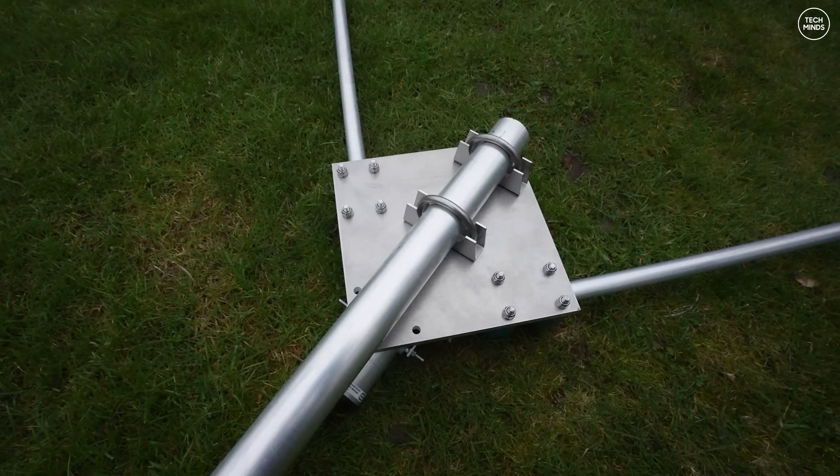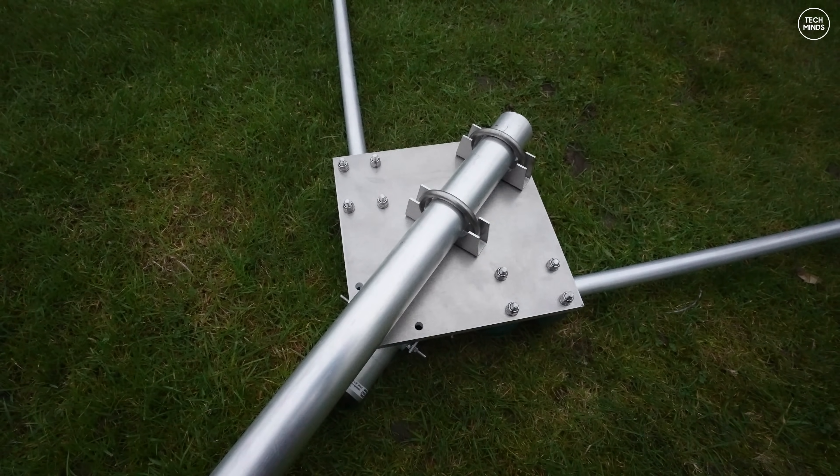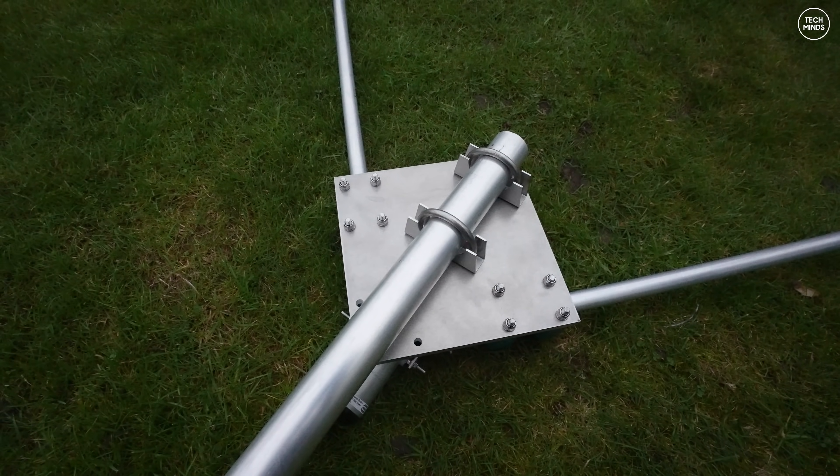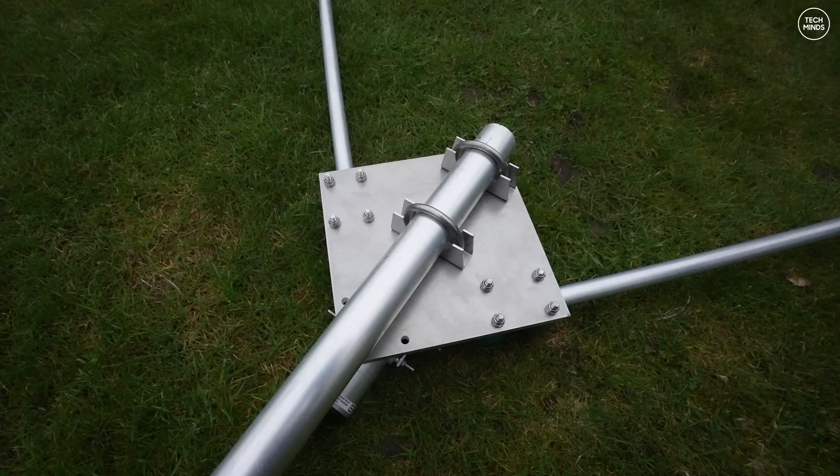I've taken down the aluminium mast, which is around 20 feet long, and secured the top of the mast to the back of the delta loop plate. It just slides into the two U-bolts provided, and then you tighten the bolts on the other side.